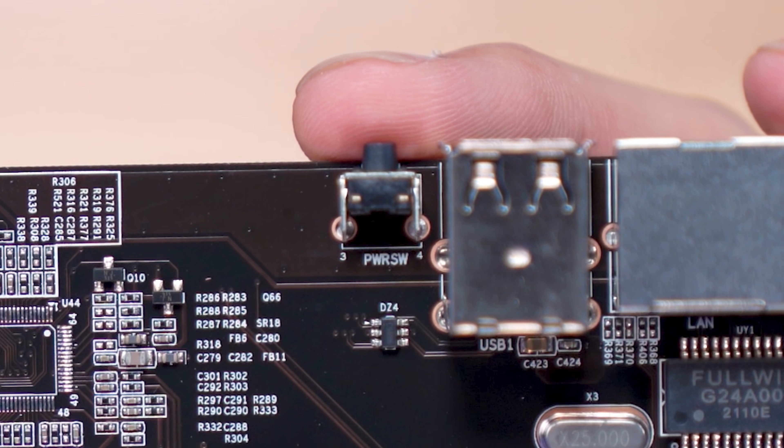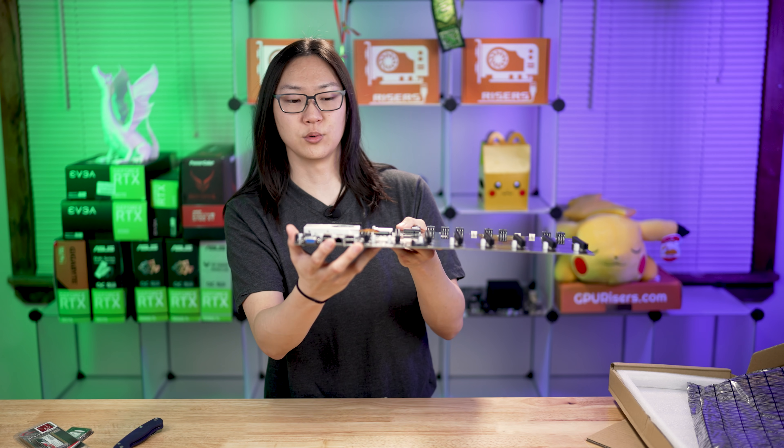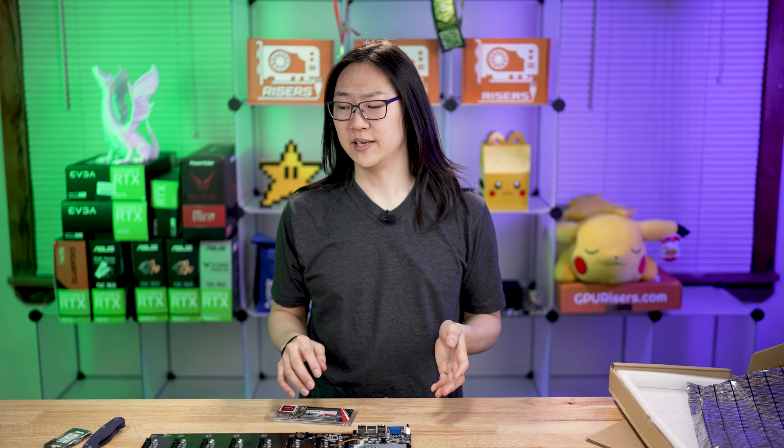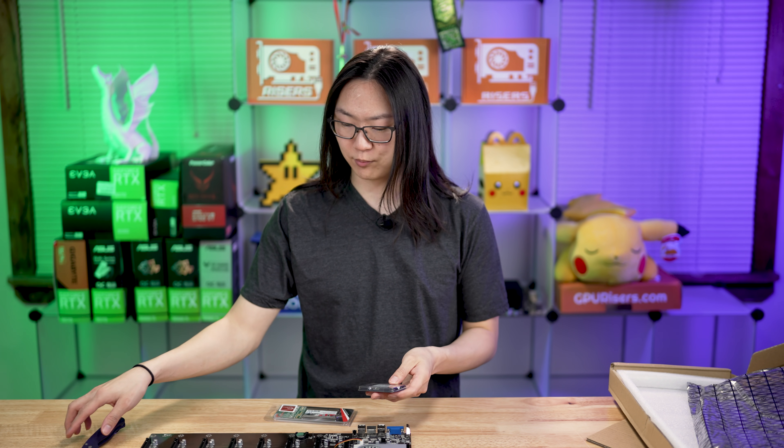You can see the text right there — it says that is a power switch. So that's pretty cool. We don't even need to wire in a power button to this thing. This does take the SODIMM-style laptop RAM.